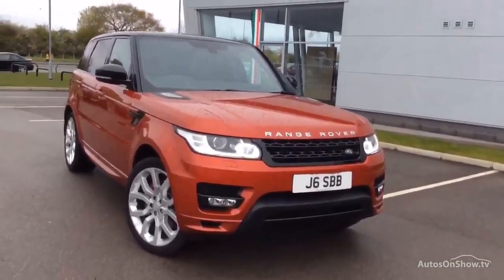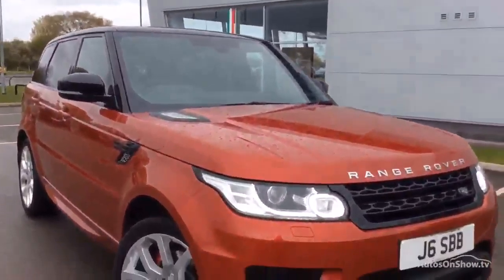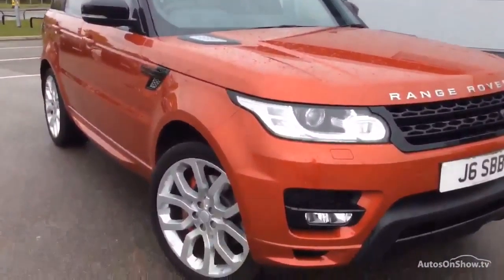Hello and welcome to this Range Rover Sport. Lovely car this. I'll walk you around it — it has a little bit of paintwork required, or maybe just a polish, but I'll get to that shortly.